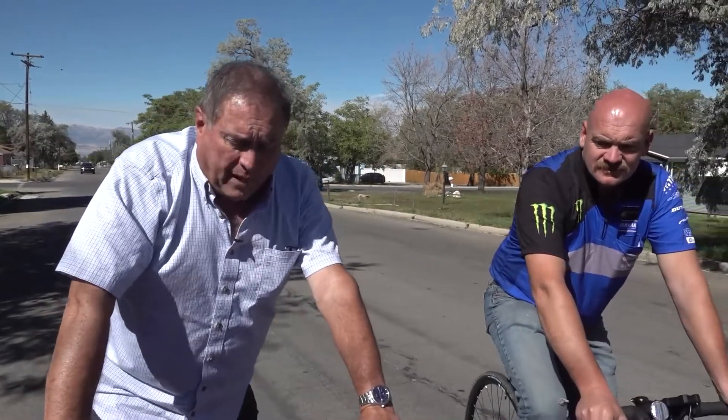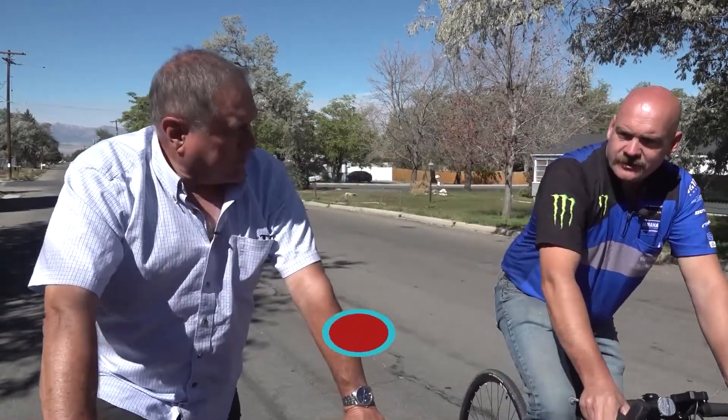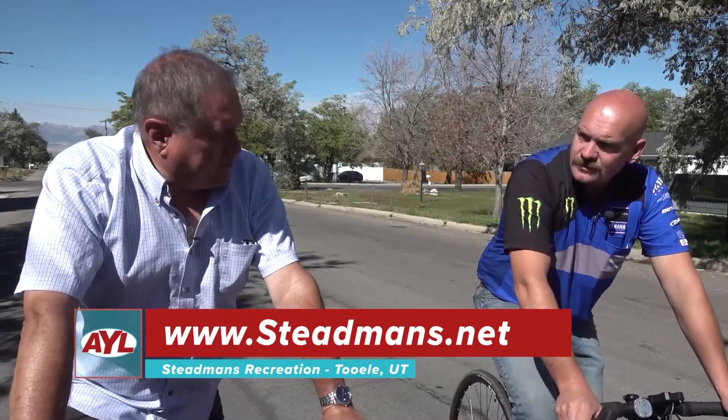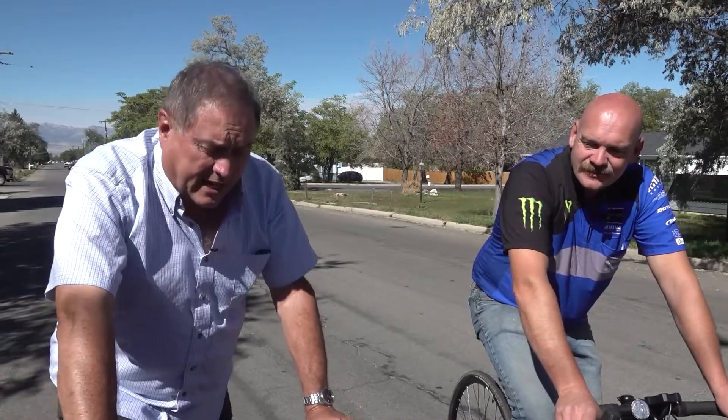If you want to find out more about the line of Yamaha electric bikes, Kurt, how do they get in touch with you at Stedman's? www.stedmans.net. And if they want to come out and do what we did today, come on out — 916 North Main, Twilley, Utah. Come ride the bikes, get a feel for them. And bring your wagon or a bike rack with you, because once you ride one, you're going to want to take it home. That's it for our segment — there's more of At Your Leisure ahead, and more riding ahead for us!